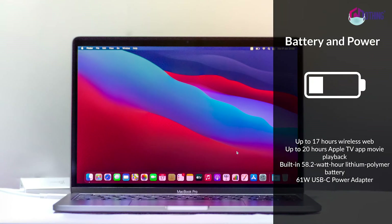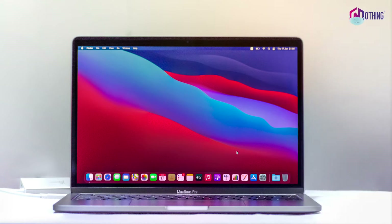Now let's talk about the battery. You can use it as a normal wireless web device for up to 17 hours. For Apple TV playback, you can use it for up to 20 hours. It has a built-in 58.2 Watt-hour lithium polymer battery and comes with a 61 Watt USB Type-C power adapter.